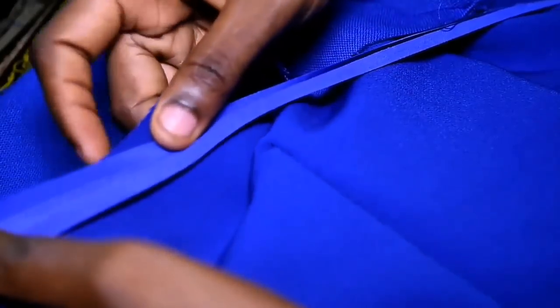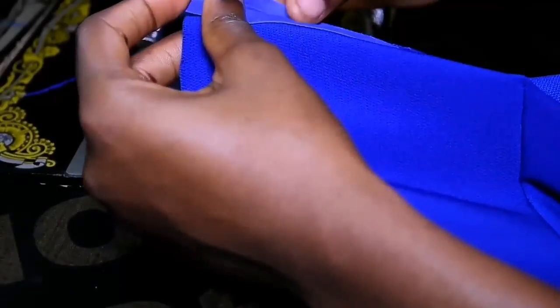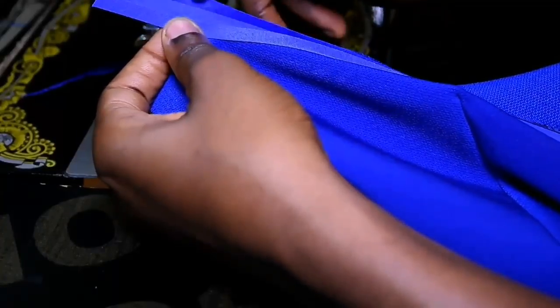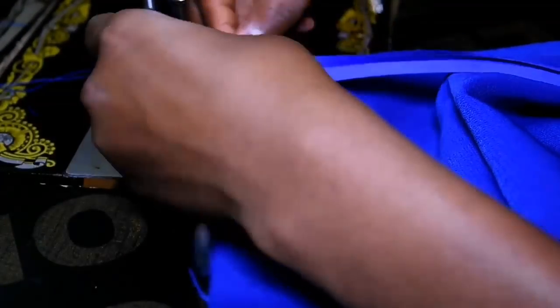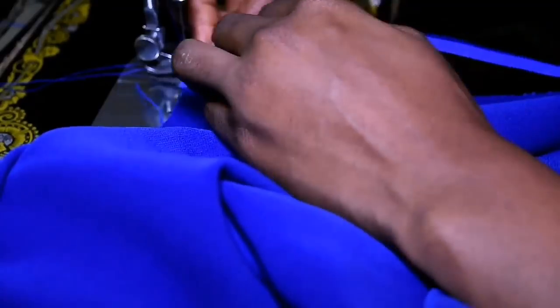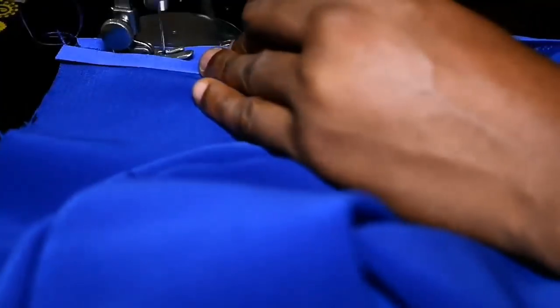After sewing I'm going to use my bias — instead of folding the neck of my fabric, I use my bias to finish the neckline. So you can see it's folded, and I use that folded line as my guide — it's about a quarter of an inch — and I go around my neckline.